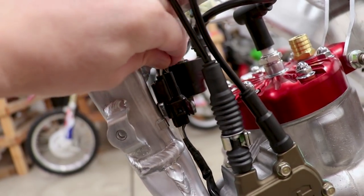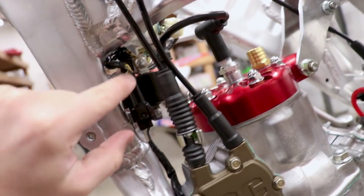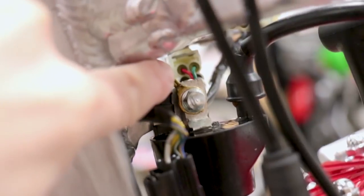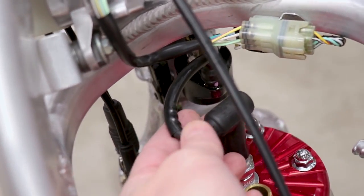We can also look at the grounds on the harness. Every harness is going to have a ground — on this bike it's on the coil mount. I've had it off a few times, wire-brushed it, made sure it's good to go, so that's definitely not the issue. Another thing to check is the spark plug wire — this one is a little kinked, which I was worried about in the last video.